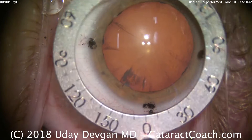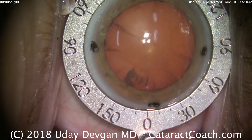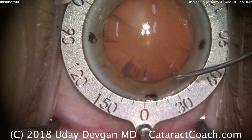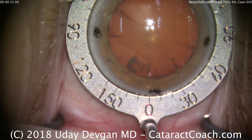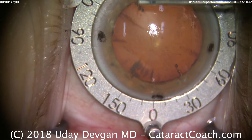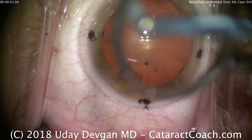So we're ready to start our case. The black ink marks are placed at the cardinal meridians. We'll do a best fit with the Mendez gauge here. Note that the 90-degree marks are our most accurate ones, and the nasal mark as well. We're marking with the cystotome at the 35-degree axis because that's where the toric calculator told us would be the best option for this patient. These marks are only partial depth and just temporary to show us where to align the lens.